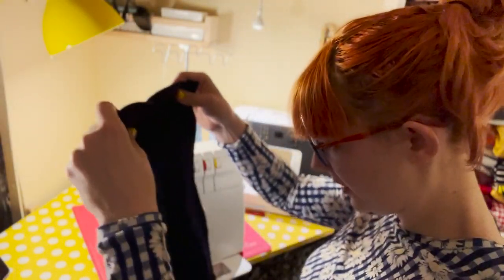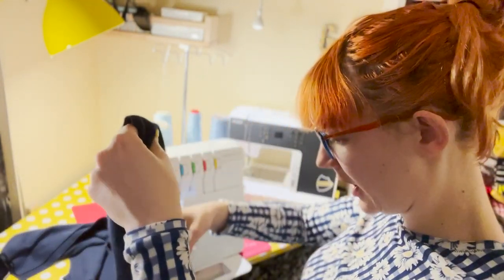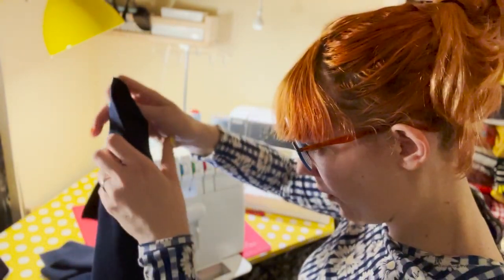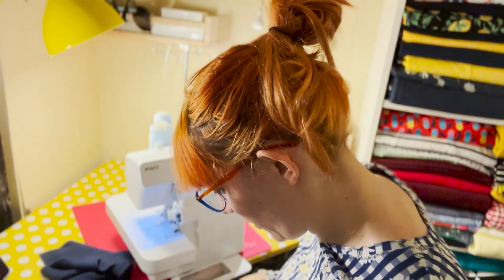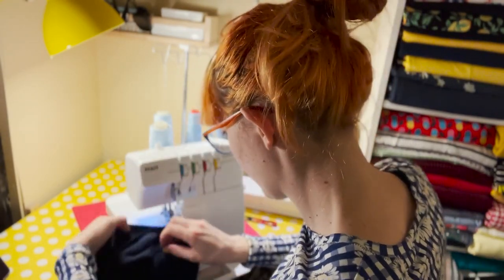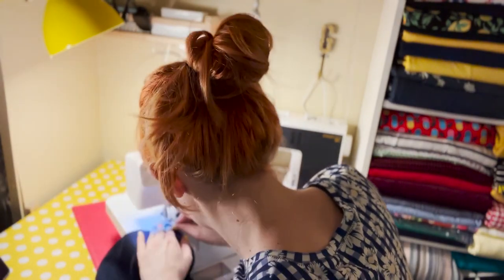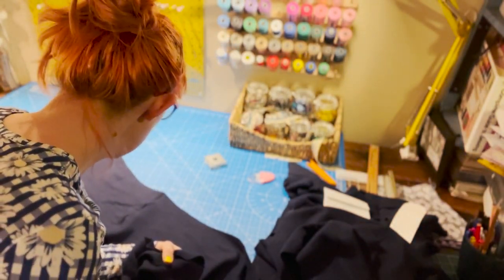That bit's done. Now let's do the bodice. I've got the back bodice here — right sides together. I'm going to find the shoulders and attach the front, making sure it's the right piece. I've got some notches to double-check at the armhole. Right sides together... okay, I've got two fronts and a back joined — yay!